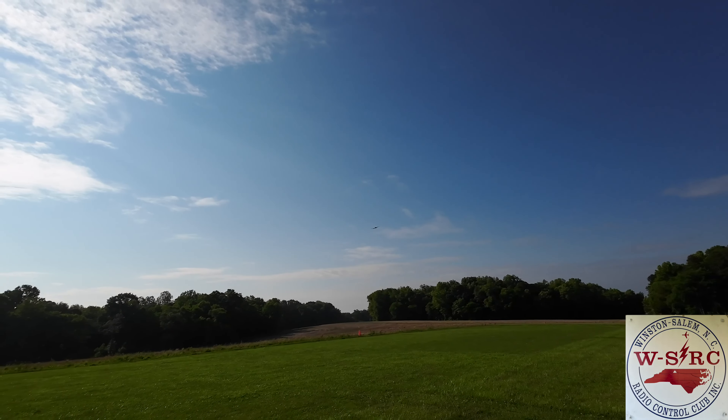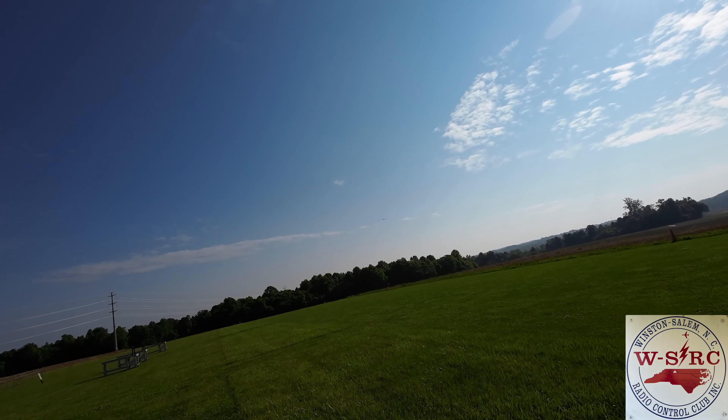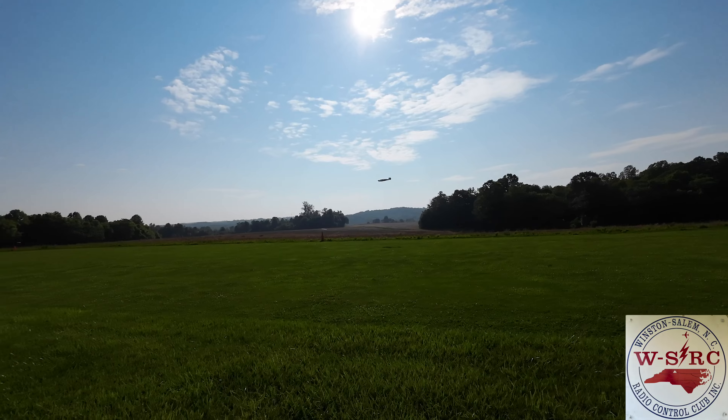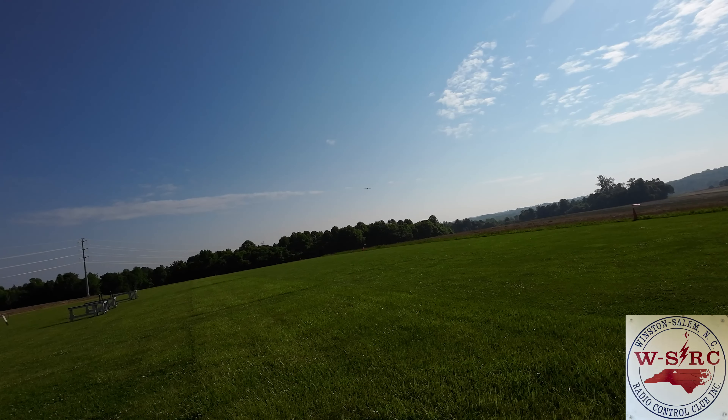Flying the Beechcraft — a little windy, but we're up. What a beautiful plane the Beechcraft is. A nice low slow pass into the wind.